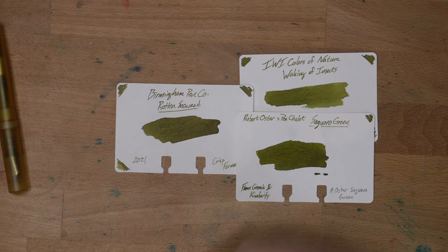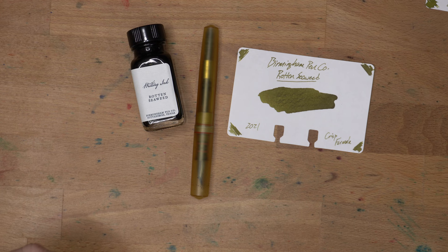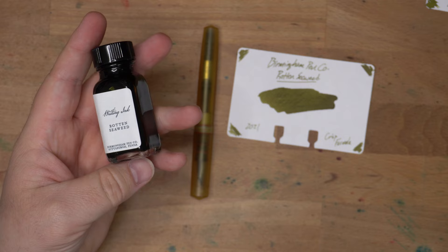Thanks very much for watching this review. If you enjoyed it, hit that like button and even more, hit that subscribe button and catch more videos on this channel. Thanks to Birmingham Pen Co. for making cool inks — I bought these with my own money. Thank you to patrons on my Patreon for supporting me in these endeavors. I'll see y'all in the next video. Peace out.